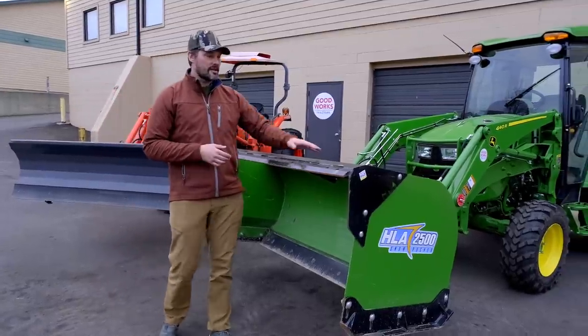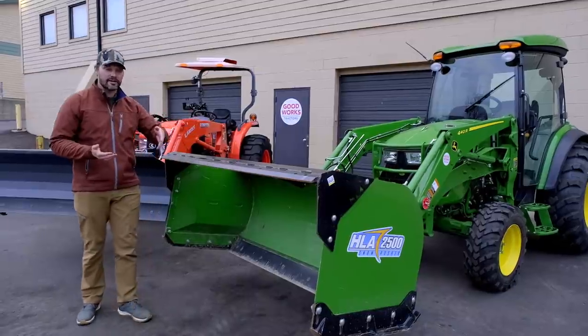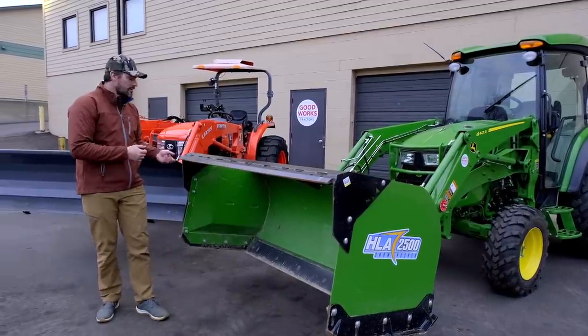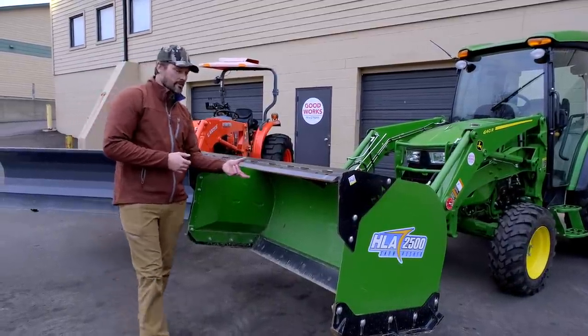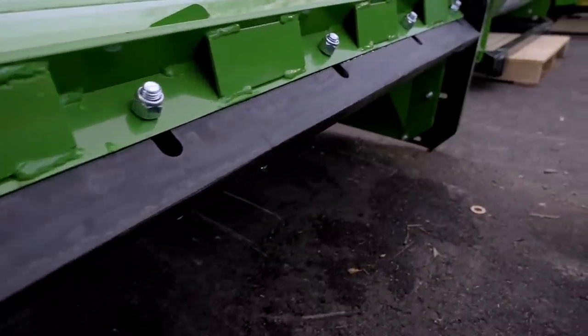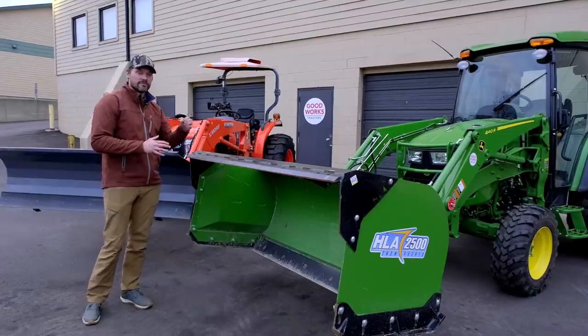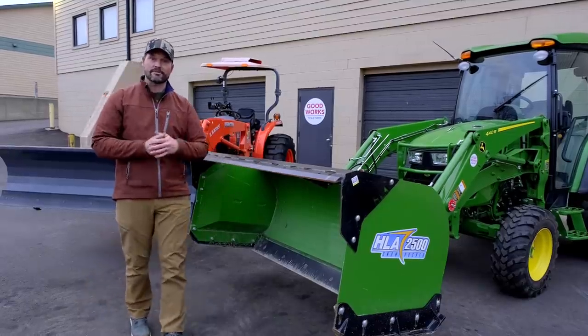On a snow pusher, some considerations are going to be something like a back drag right here. You can get it with or without the back drag. And if you're going to get a back drag, you can add a replaceable edge — steel, rubber, or UHMW. You have a lot of options there to consider, and your edges are going to drive the cost.